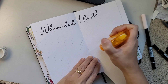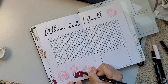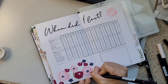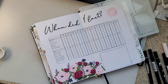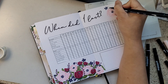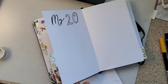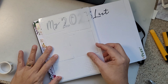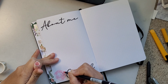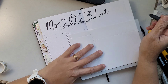This is something new I'm doing this year — a 'when did I last' page. I got inspired from many journal creators and I really need this because I often forget when I last dyed my hair or gave the dog a bath. It's a handy reminder to track when things were last done. I think it's going to be a really useful page. The next page is my 2023 list — movies, books, hikes, walks, places, and other things, plus a space for something new I want to try this year.